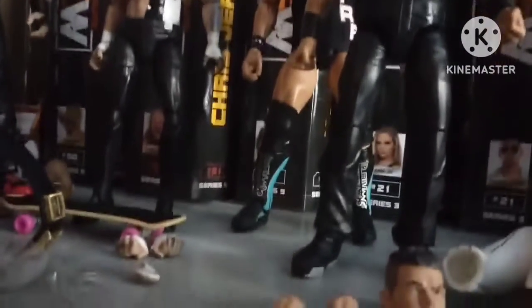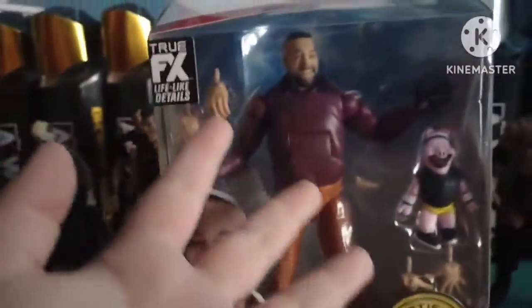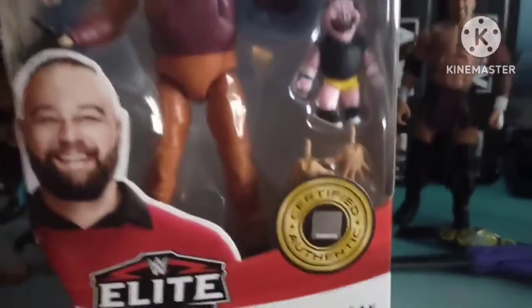The next figure is Molly Holly, Legend Series 16 — let's get it open. Then let's open our last WWE figure. This figure contains Bray Wyatt and Husky Harris — I only needed Husky Harris, but I also have a double-jointed normal Bray now. It comes with three sets of hands and he's double jointed.